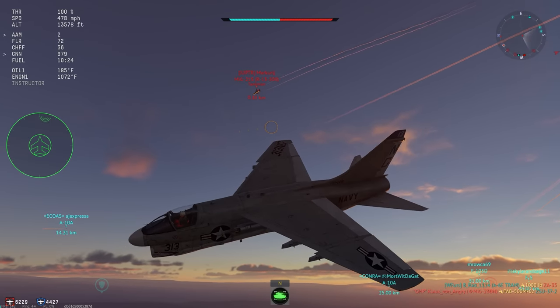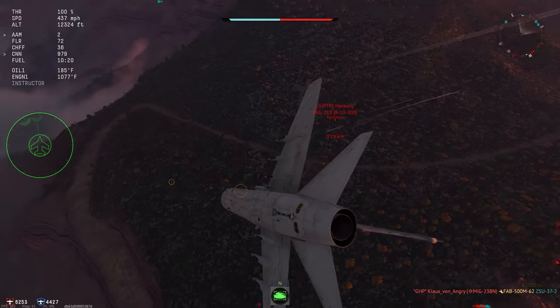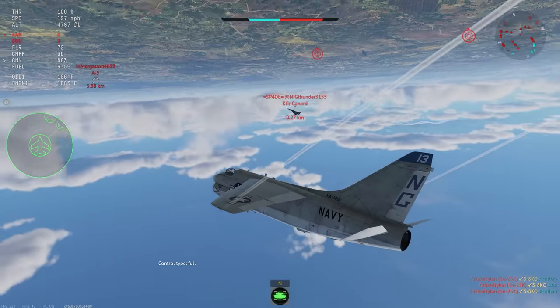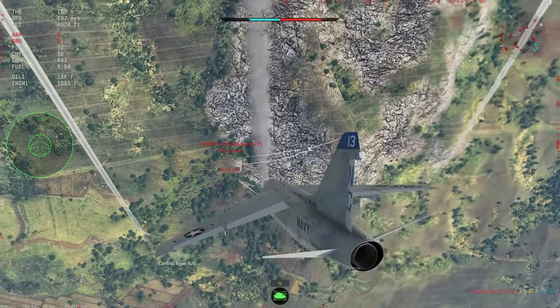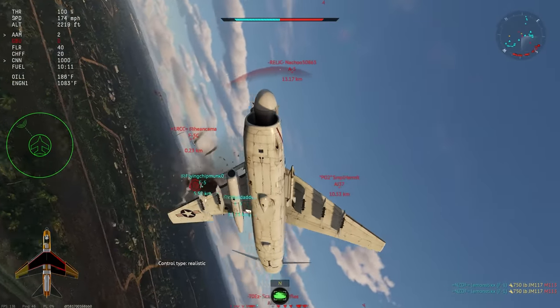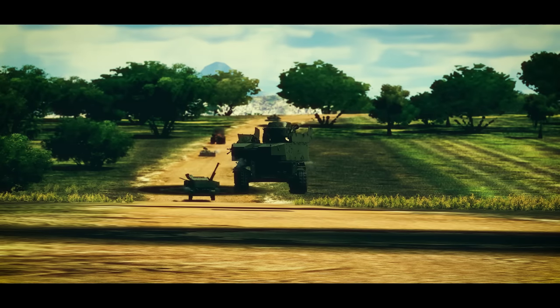So why should you care about the Corsair being able to do a Cobra? Well, truth be told, you probably shouldn't — unless you like flying aerobatics and goofing around. This isn't really something you would use in a real battle, unless you are either extremely desperate or extremely dense. I always found it incredibly funny how one of the most mundane strike aircraft in War Thunder can do something that today only relatively modern fighters can do.